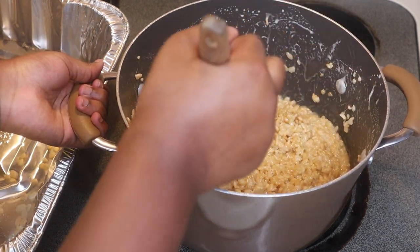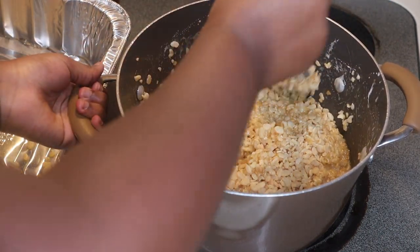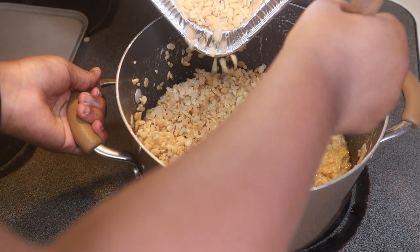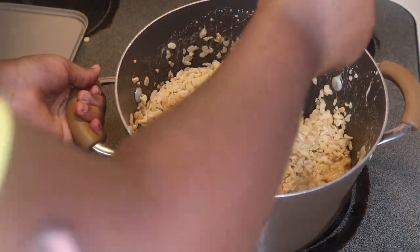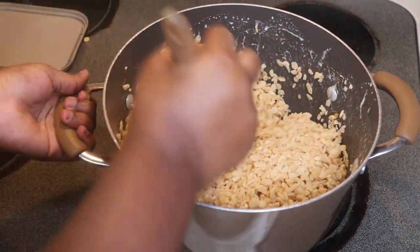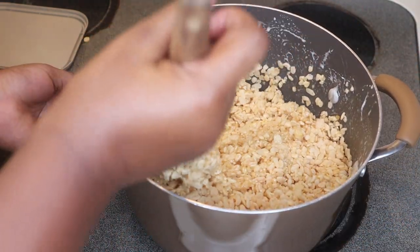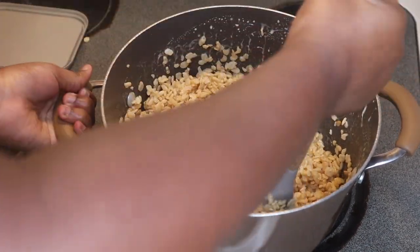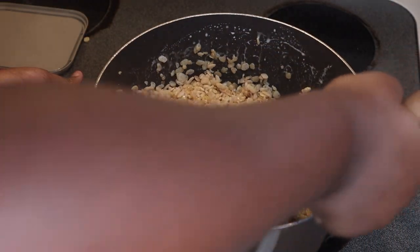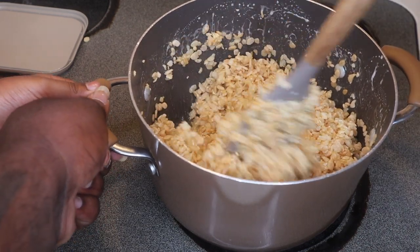All right, get it off the side. Once we get to that consistency we're gonna add our last cup. We added a lot more marshmallows so we probably — oh my god. Just add the whole small box — you added two bags of marshmallows, just add the whole small box. Hey, they ain't gonna be complaining when they eating though!